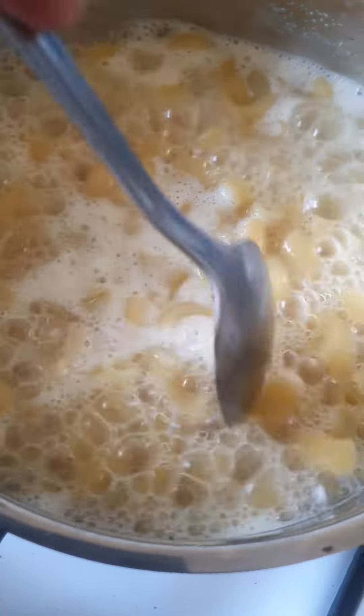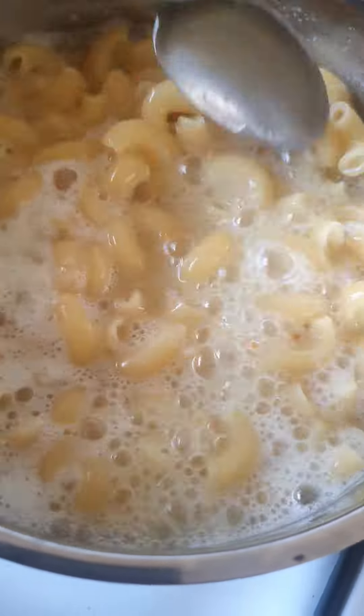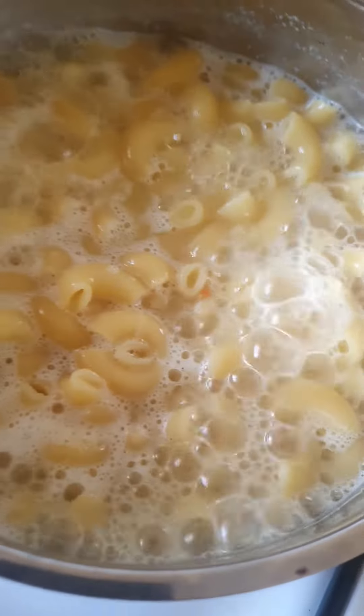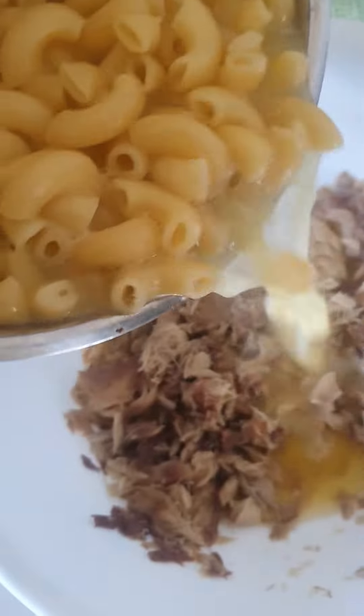The pasta needs a couple more minutes because it's nearly done. And that's it — it's ready, it's cooked. Empty it into the bowl with the fish. A bit of pasta water is good, you know.